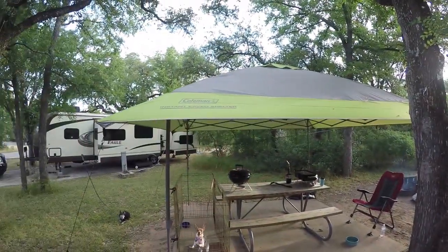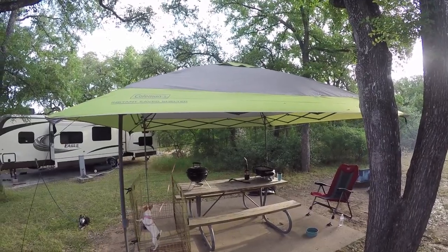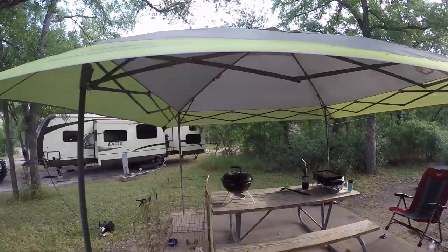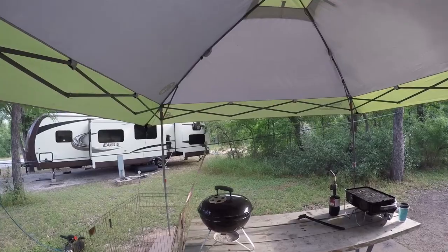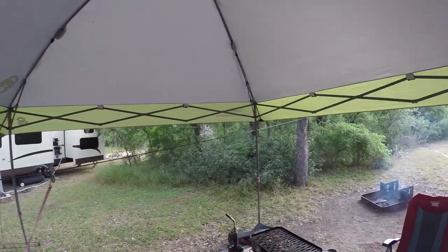I wanted to talk about the Coleman Instant Eve Shelter that we have added to our kit. I had an Easy Up Shelter — it was 10x10. It had some holes develop in it, so it was time to get a new one. I ran across this 13x13.